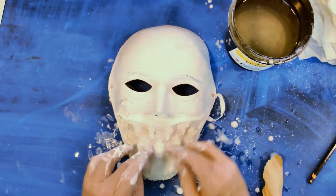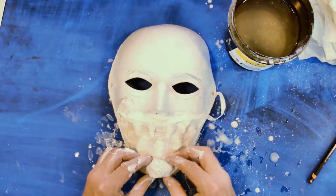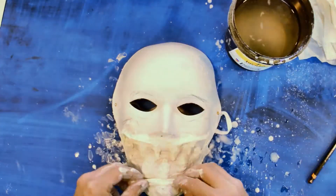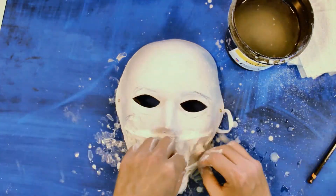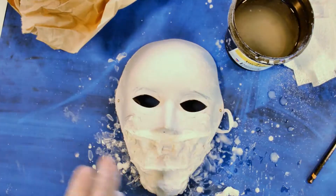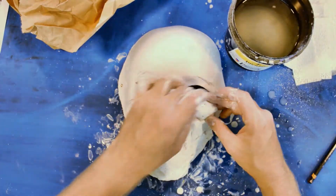Once it gets covered, I still wanted the chin a bit bigger, so I put on some more paper and more bandages. This way you're not wasting material with large globs of plaster gauze — you can just pack in paper instead. Any kind of recycling will do. I'm placing out bigger chunks, setting one piece on to keep it where I want, then laying other pieces on top.